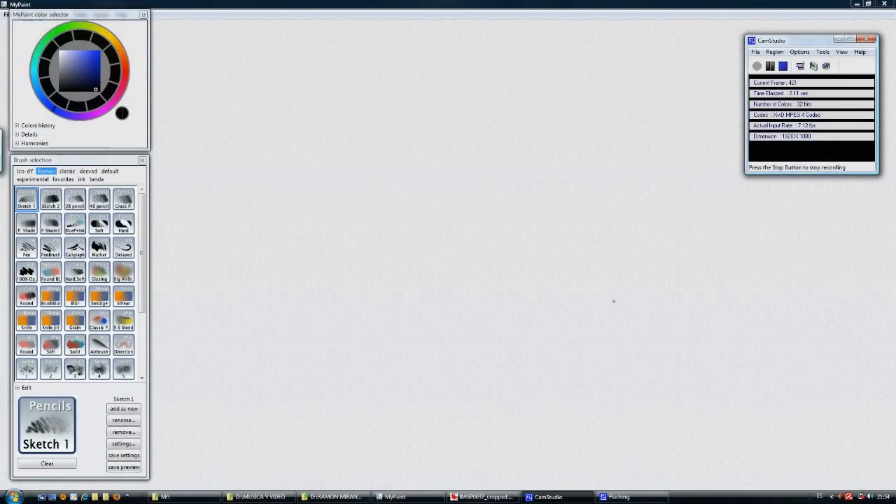Hello everybody. Welcome to another MyPaint software video tutorial. In this case I'm going to show you just how to use my press package that is inside MyPaint. There are a lot of brushes inside this package and it can be maybe confusing if you are not familiar with painting stuff. I think this will be a pretty fun tutorial because it's not really a complicated video tutorial — you just have to see and learn.